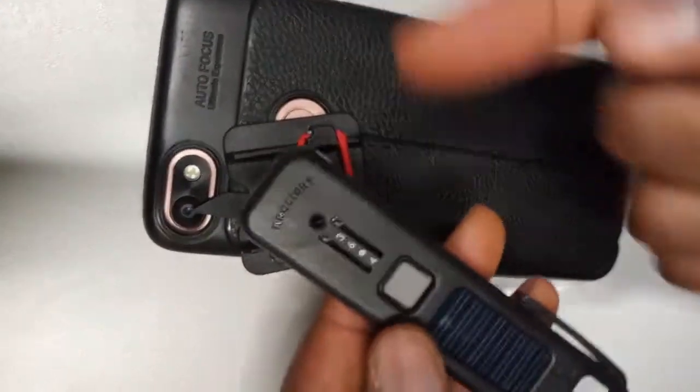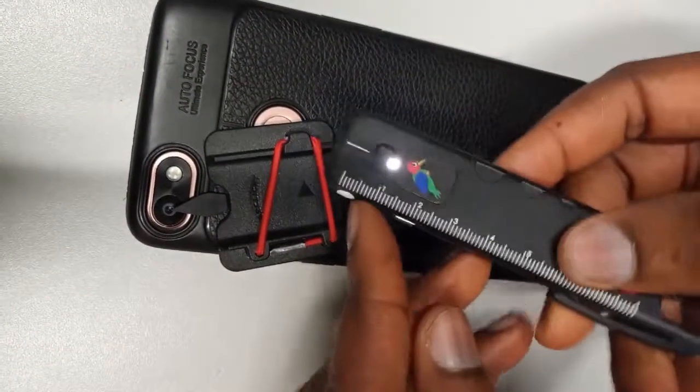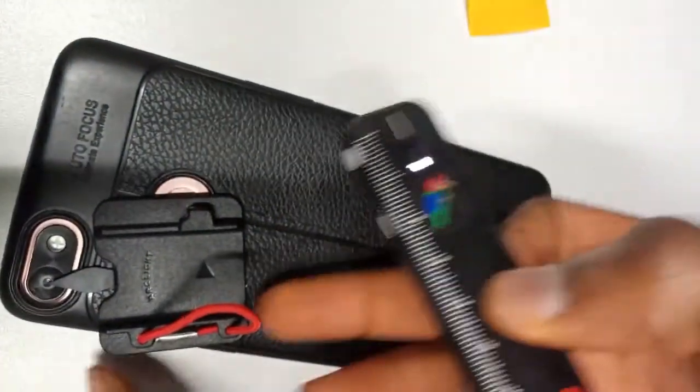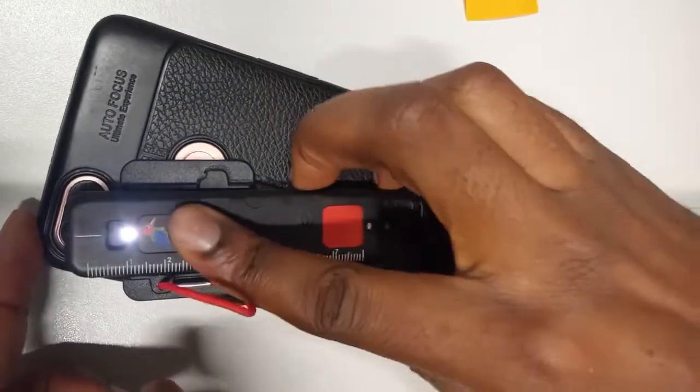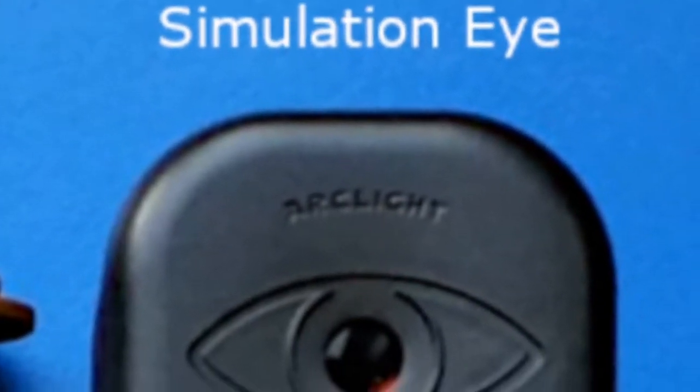For fundus imaging, you use the ophthalmoscope. You attach your ophthalmoscope, click the light once to the dimmest light — which is the first light — and place it such that this part touches here. You put it like this, push it up, and hold it. Then go directly to your phone camera. So you can get a view of the fundus. The more dilated the pupil, the more of the view you get.